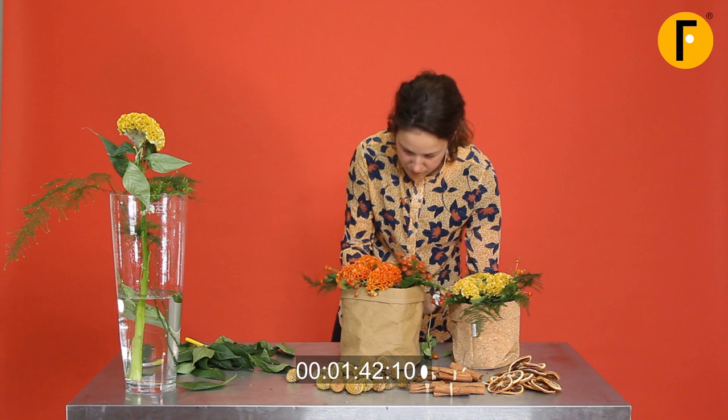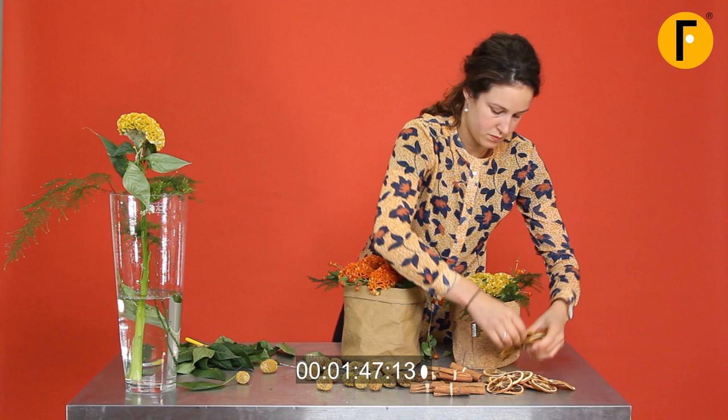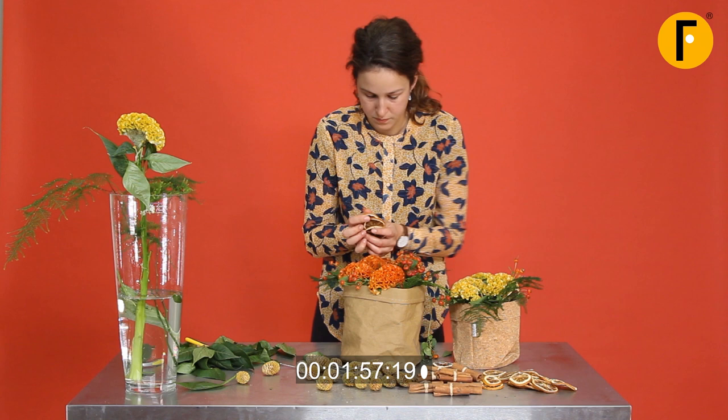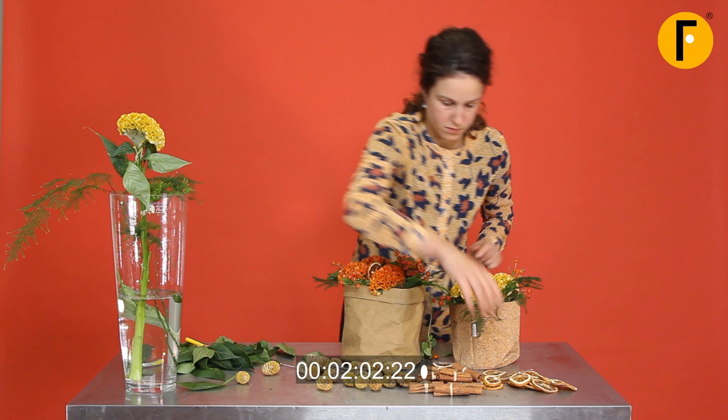She's going for the lemon slices — they're dried. We'll tuck them in right now, clamping them between the pot cover, between the flowers. You can also put them on a wire if you think that's better — no problem. This is one way; there are more ways to do it.